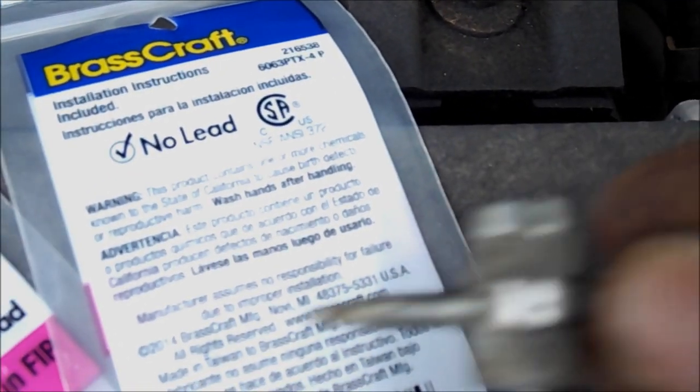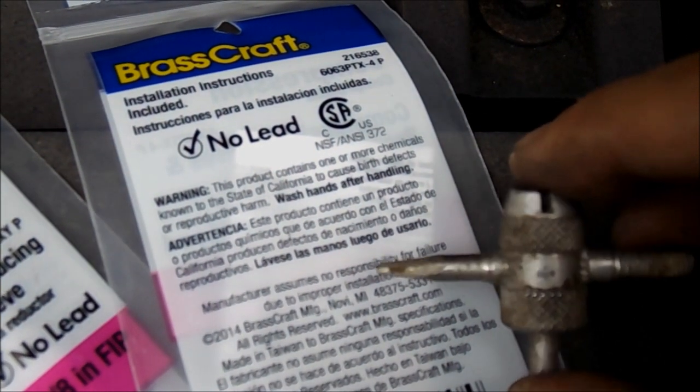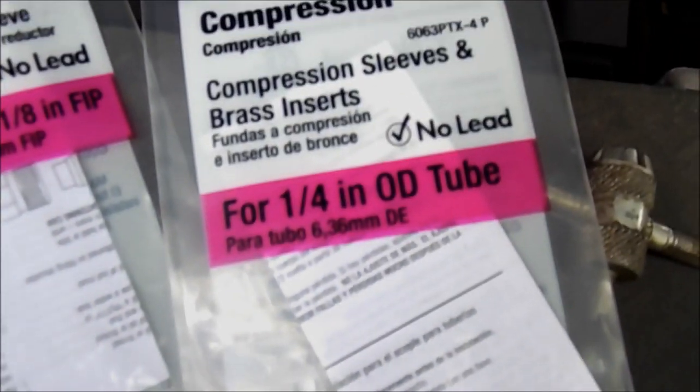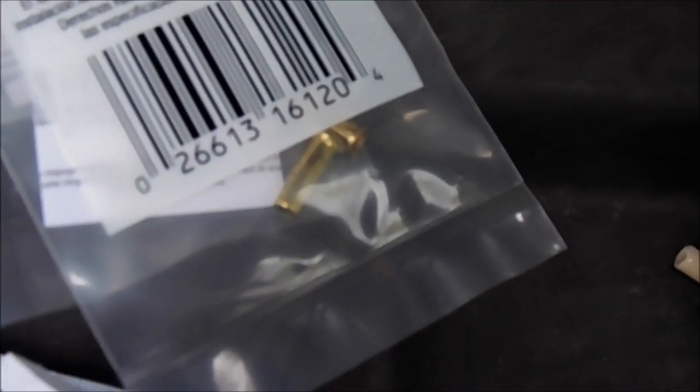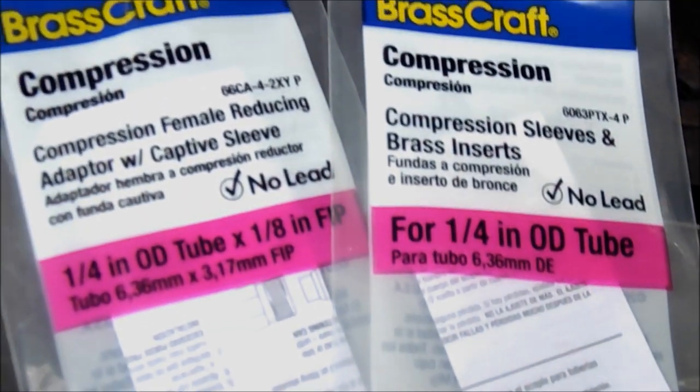And it has this little cutter on it — see the cutting edge right there. And it expands the line just enough so you can get the ferrule, or compression sleeve, started in there. This is 3/16ths airline, and it fit this. So that was probably about the best I could do, considering that the air compressor itself is basically rotten.